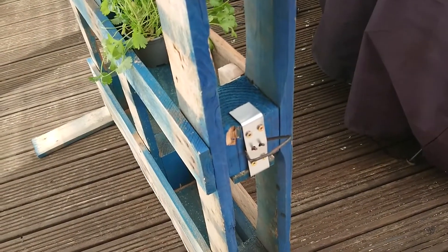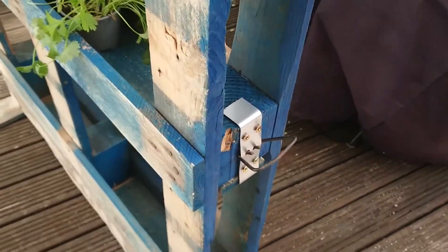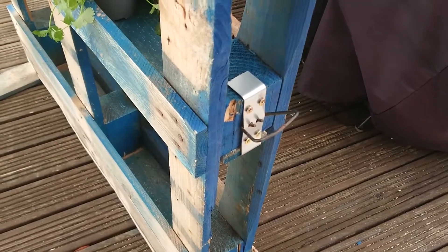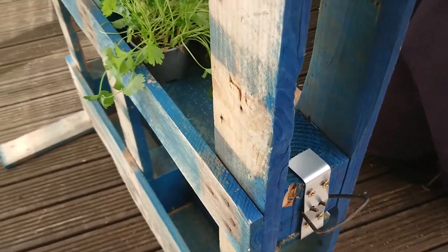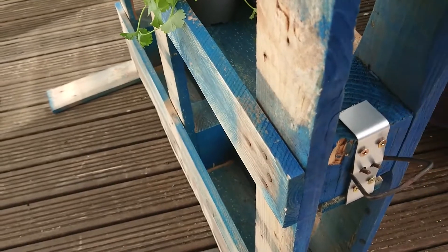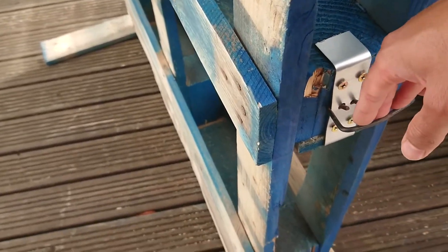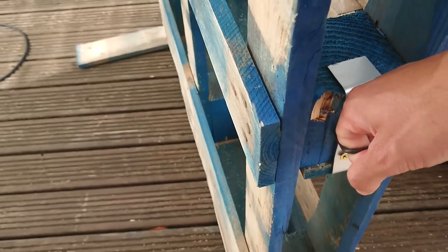I also managed to salvage a handle from an earlier wooden basket. I used a strip of metal, hooked it in, and that makes it easy to carry.